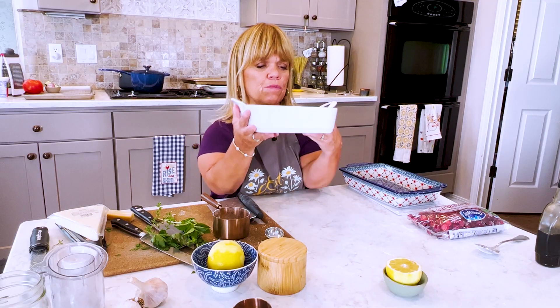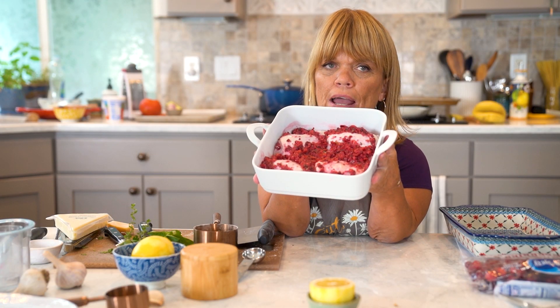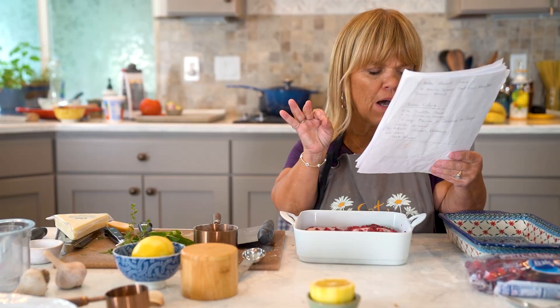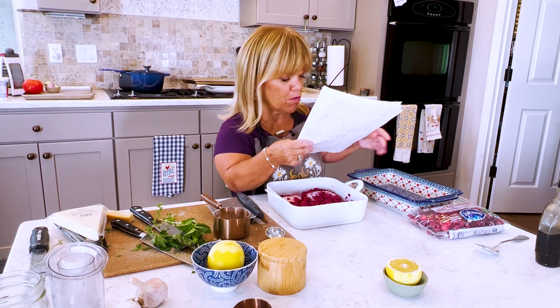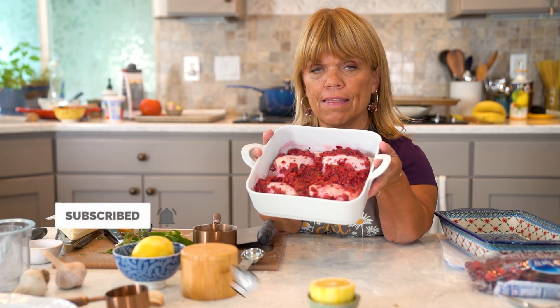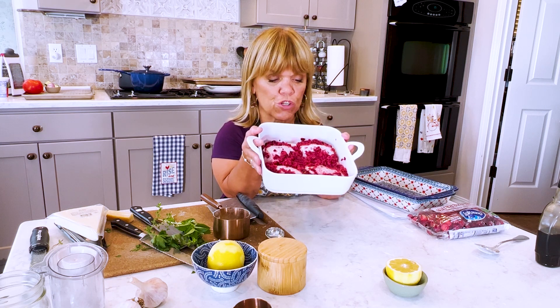And so what I did was I used my food processor, and this is cranberries. Fresh cranberries, olive oil, just a hint of maple syrup, a little bit of garlic, rosemary, and white wine. And so this is our marinade for chicken thighs. You can add a little bit more marinade if you have more than four chicken thighs.